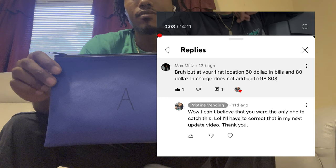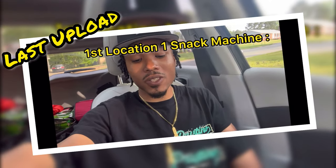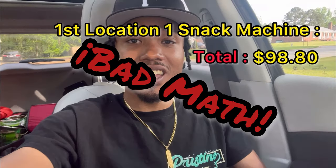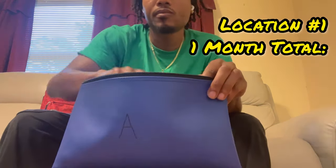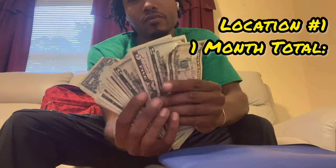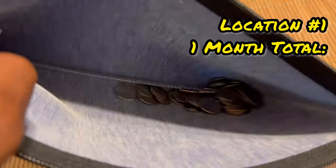Alright hustle fam, we made it back to the lab. I've got all three bags from four of my vending machines. Before we bust open this first bag, a special thanks to hustle fam member Max Mills for catching a mistake in my last video — Location 1 snack machine brought in $50 in bills and $48.80 in change for a total of $98.80. Now let's get into these totals. My last video was also a collection video for this month, so I'm adding those totals to these new ones. Bag A, our first location snack machine: last collection was $56.85, this go-around $51.20, for a monthly total of $108.05.